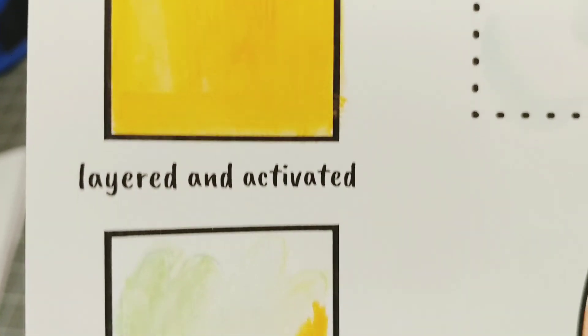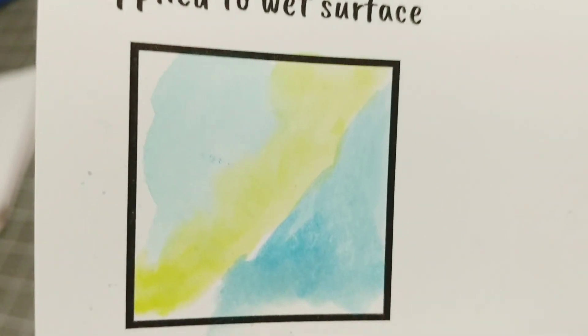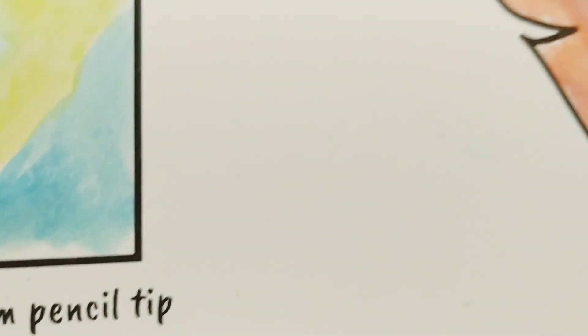Watercolor pencils and watercolor crayons are such a unique material. You get a great level of control just like you do with a regular colored pencil, but then you get that painterly quality just like you do with watercolor. I hope you enjoyed experimenting with this.